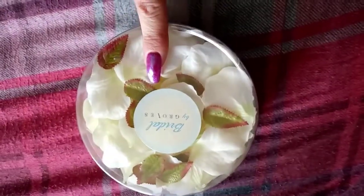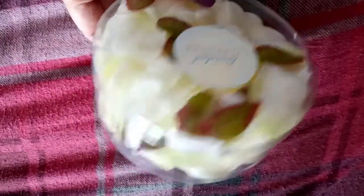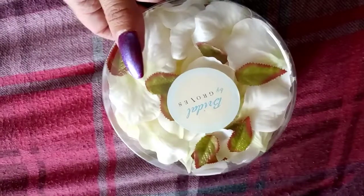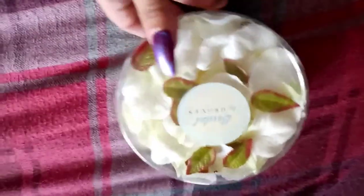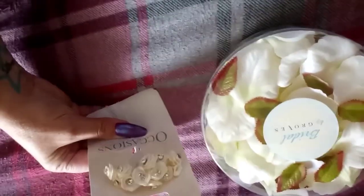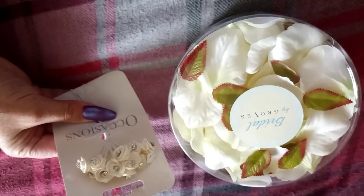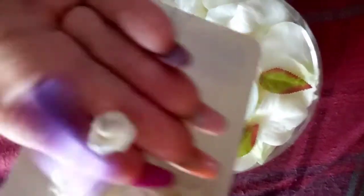They were four pounds fifty, I believe. I thought they were really cute — it was a neutral color, white petals, so I thought they were really sweet. I picked those up, and to go with that I've got these gorgeous 12-piece roses with the little accessories in, and I thought I could somehow incorporate that in it too.